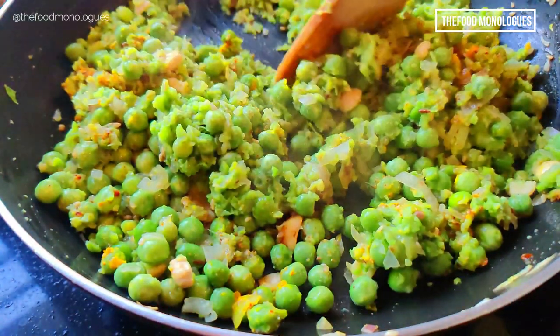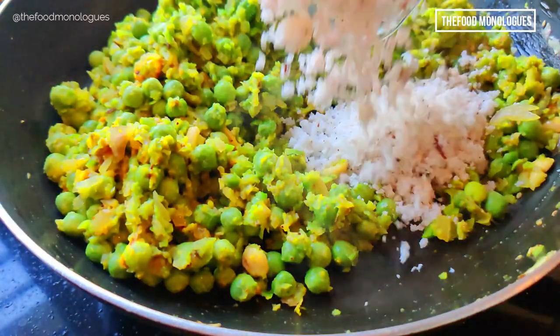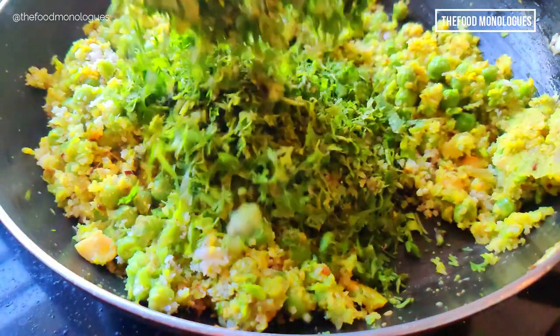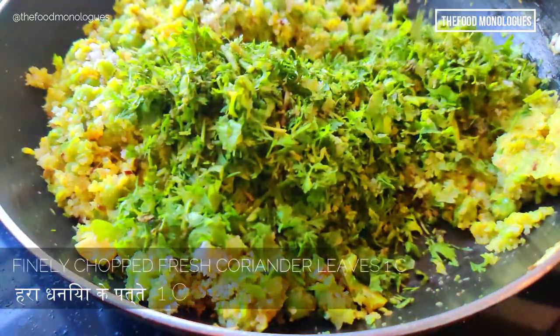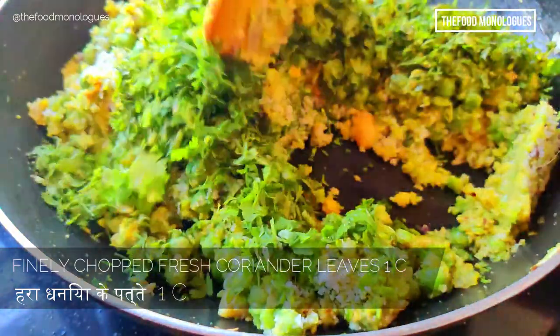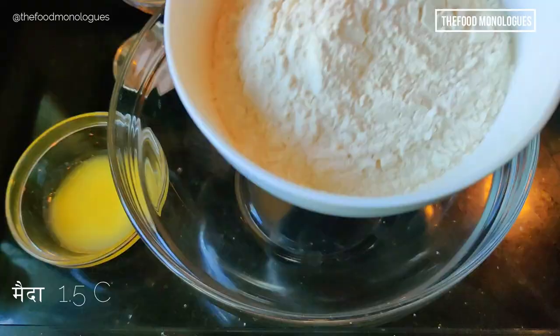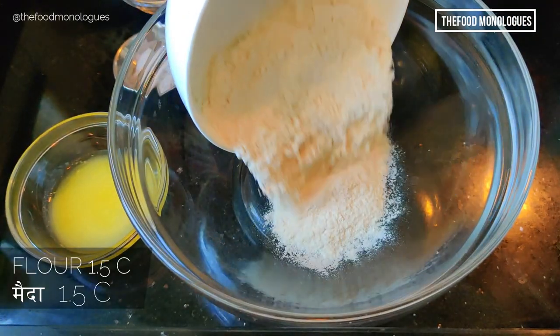Add 1 cup of freshly grated coconut and 1 cup of finely chopped coriander leaves, and sauté the mixture. Now transfer it to another vessel and allow it to cool.